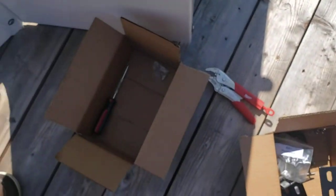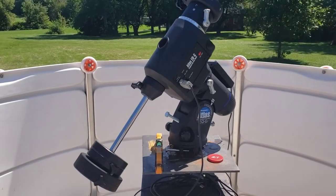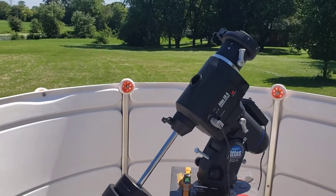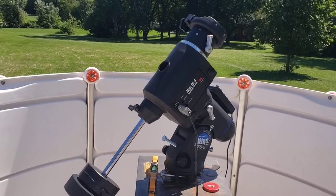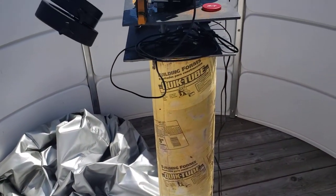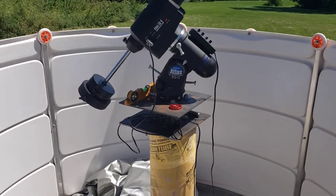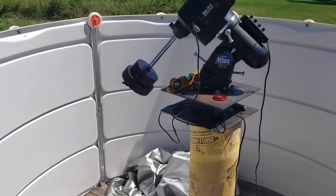One thing I didn't consider — I read up on it just a little bit — the mount has an offset and they all do from the pier. Mine isn't too bad. But you want the RA and DEC axes centered on the dome, not necessarily on the pier. If you look over here, I set my pier mount up to the north side.